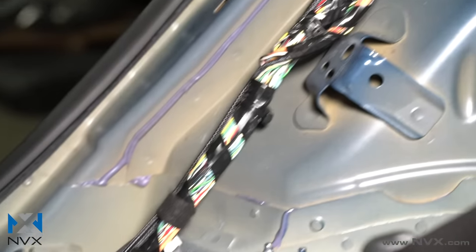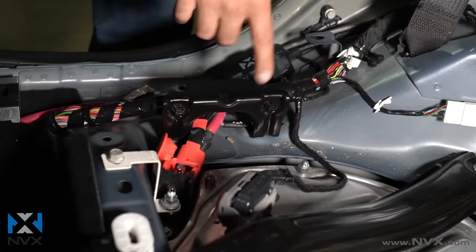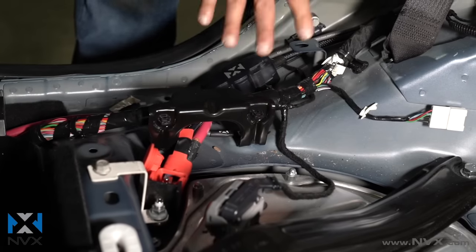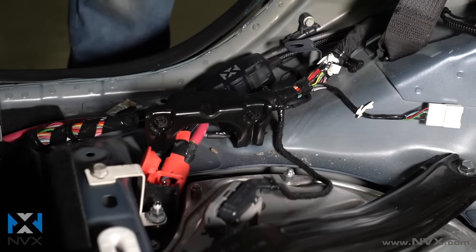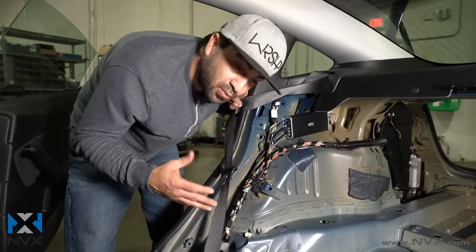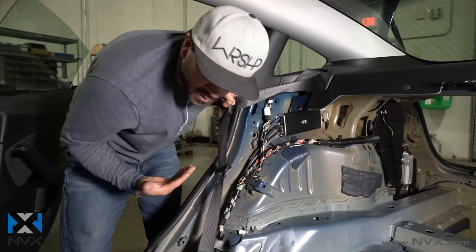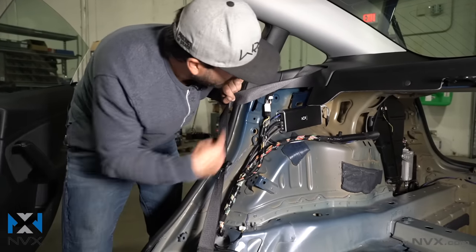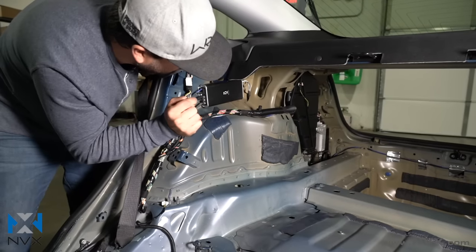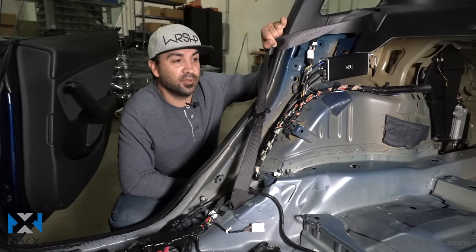These wires run all the way down — you'll see the fuse holder where we mounted it here, which connects to the power. We used a factory grounding point which we cleaned up with a wire wheel to make sure we had a solid ground, bolted using a factory bolt. Overall pretty straightforward. You're going to want to make sure you do all your system adjustments prior to putting everything back in the vehicle. Power, ground, mount the amp, signal grabbed in the back, ran the RCA up over here — that's pretty much it.